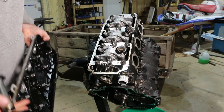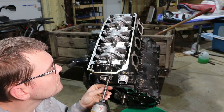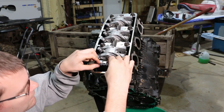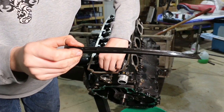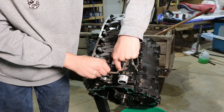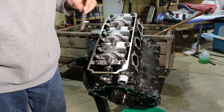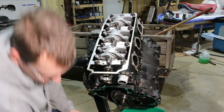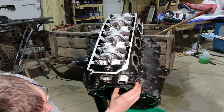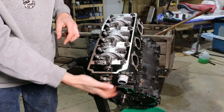Everything looks good in the top end. Valve cover is off to the side. Cam chain tensioner is off, cam chain guide is out and looks to be in good shape. I'm just going to drop the chain since this engine isn't going back together without being retimed anyway. The tensioner looks good. Now let's pull these eight bolts, plus two E-torx bolts down in there that just hold the end of the head on.